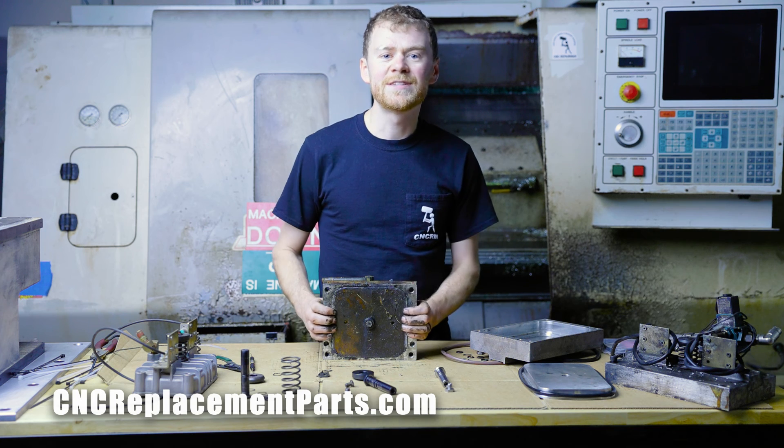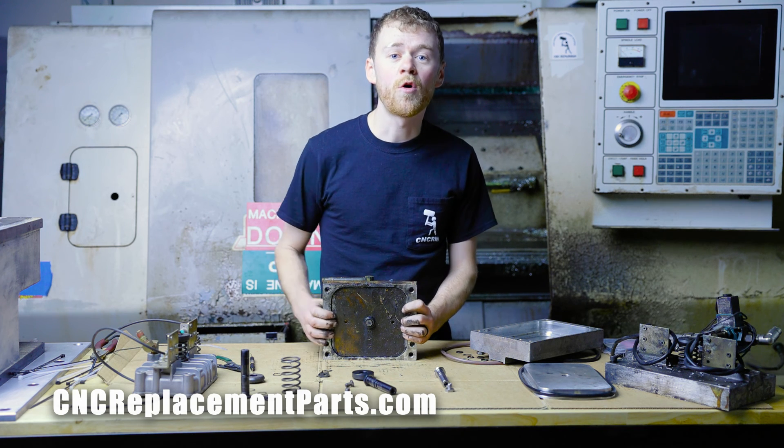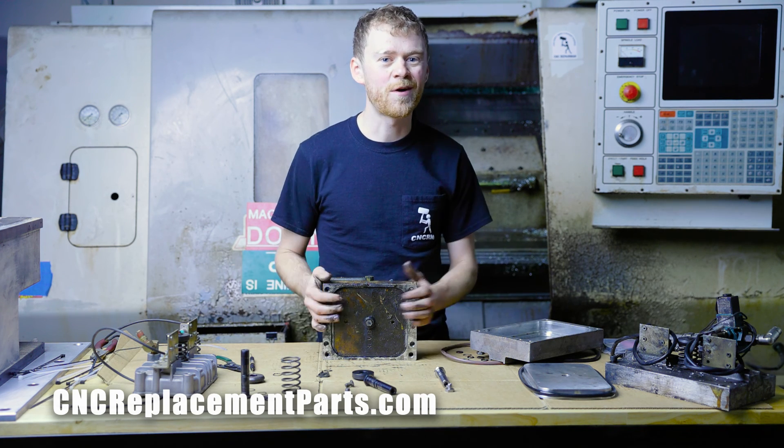If you need parts or help doing this, give CNC replacement parts a call or look them up on their website — all of these parts are available there. Thanks for watching.